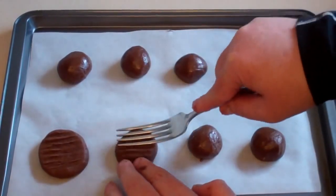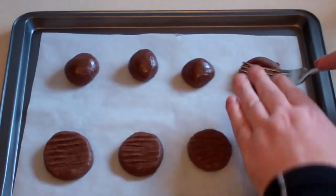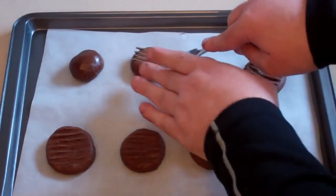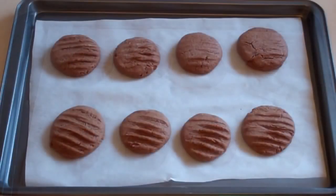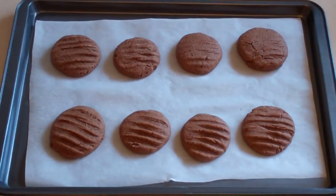And there you go. Now this mixture — there's only eight on here, but this mixture should make about 30 or so. And chuck these in the oven and just bake them for about 12 to 15 minutes. They're done. Just leave them to cool for about five to ten minutes, and then start eating.